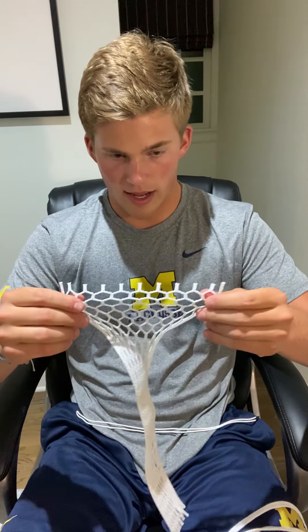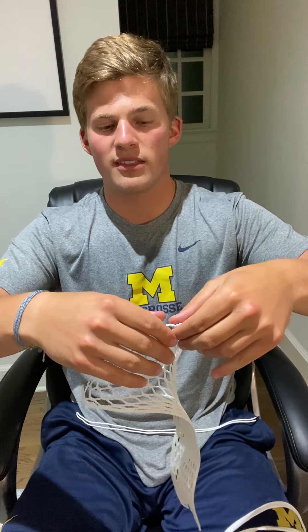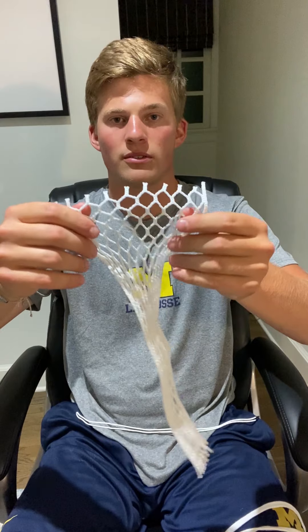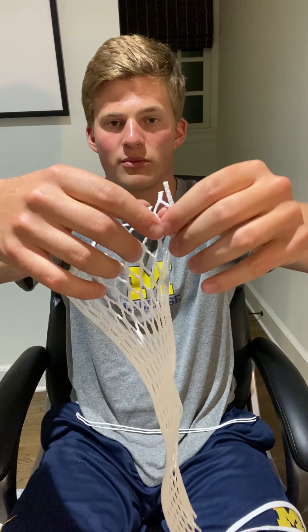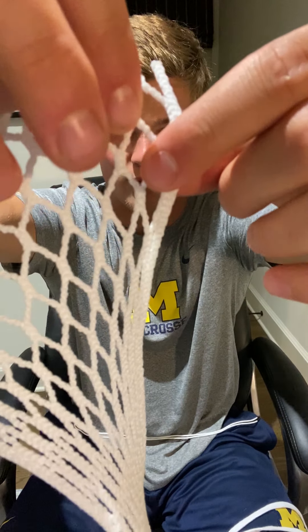I'm going to flip it around so that y'all can better see. You're going to want to fold your mesh between the 9 and the 10 diamond row. The top row is your 9 diamond row, and the one directly below that is your 10 diamond row. You're going to fold right in between, creasing it right where my two index fingers are. It's pretty simple once you've done it once — it just takes a couple times to get the hang of.